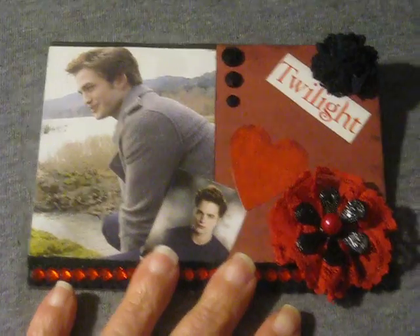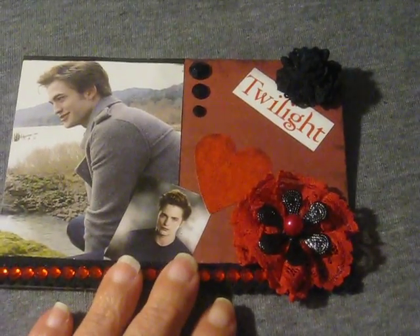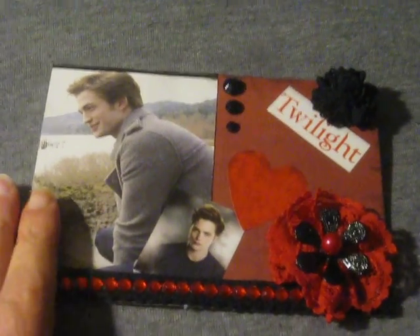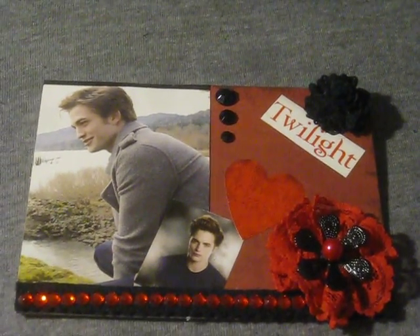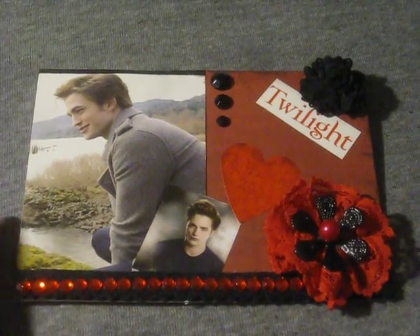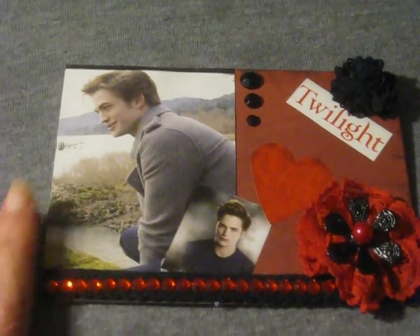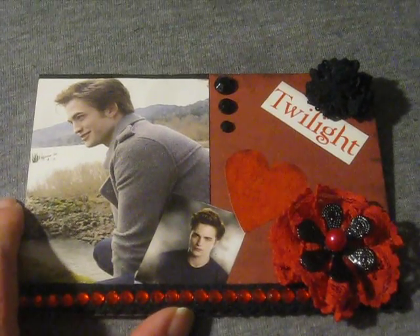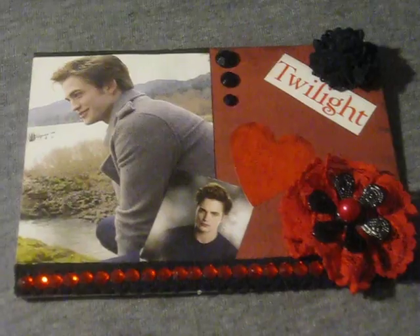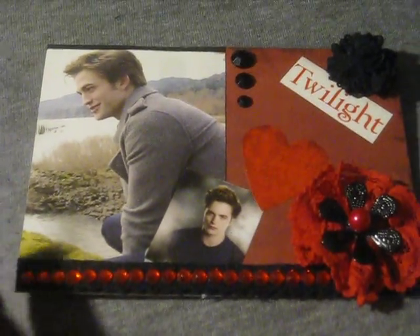So I decided to do an Edward themed card for her because I had this magazine that my friend gave to me a long time ago that has a bunch of pictures from Twilight. I thought, I know what it's like to really like a movie or a band or something like that, and she seems to really like Edward and Twilight. So even though I'm not a Twilight fan, I wanted to make something for her.